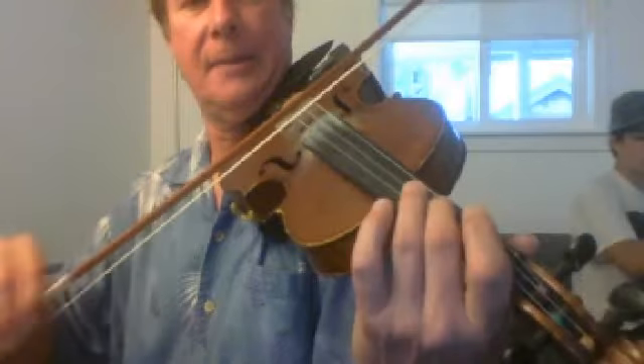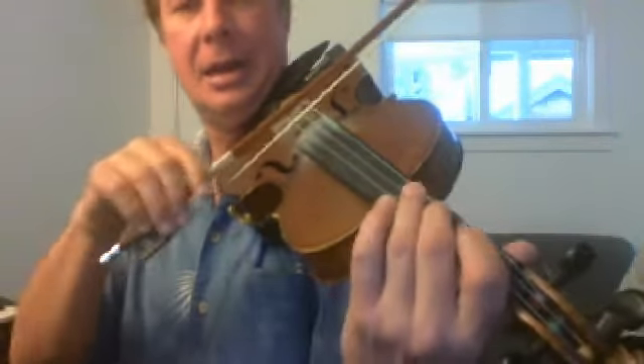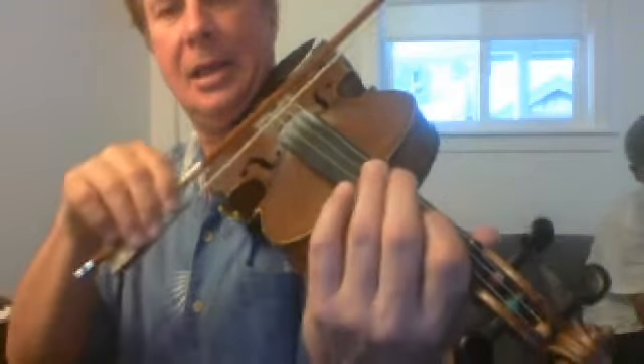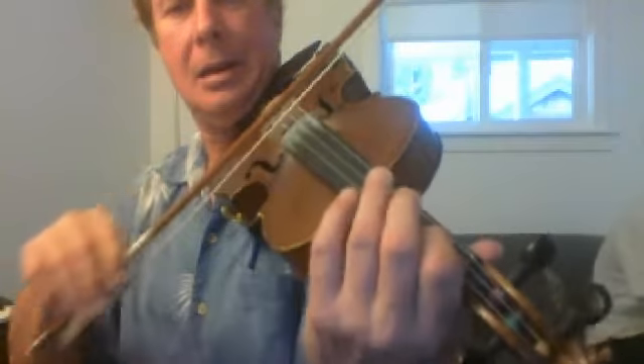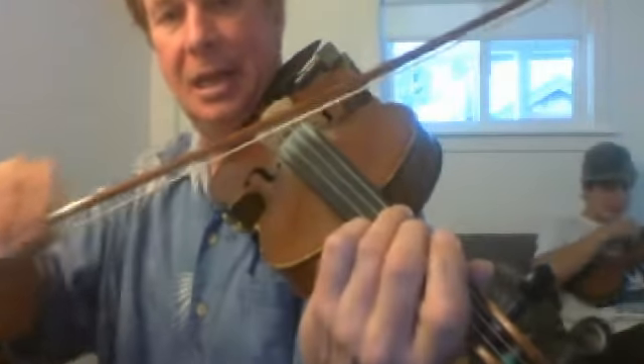A. F sharp. G. E. F sharp. G. Open D. And then the first finger on the E. The last three notes — E, C, E. Now I'm going to play it continuous.